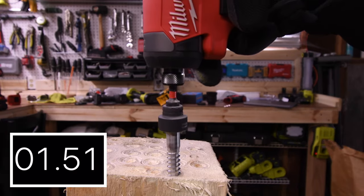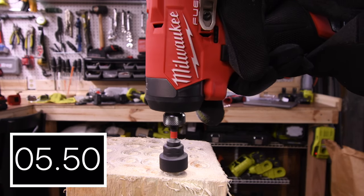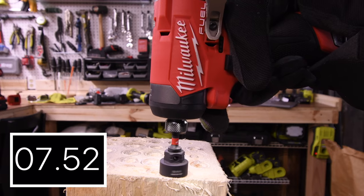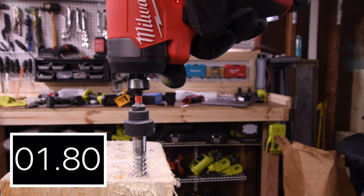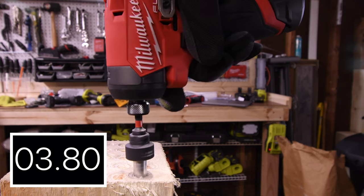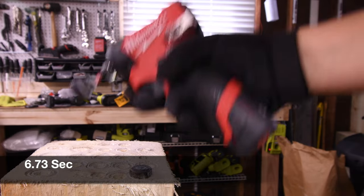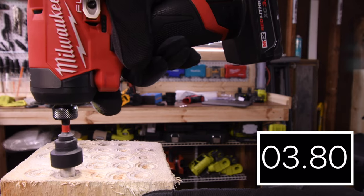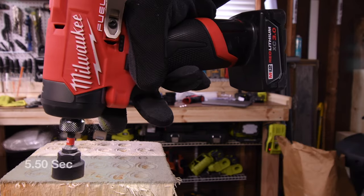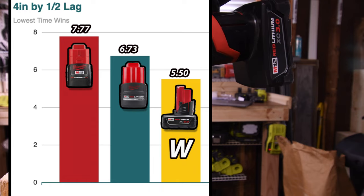Let's do a 4-inch by 1.5-inch lag. 7.77 seconds for the 2 amp hour, 6.73 seconds for the 2.5, and the 3 amp hour takes the win with 5.50 seconds. Last place is the 2 amp hour with 7.77 seconds.